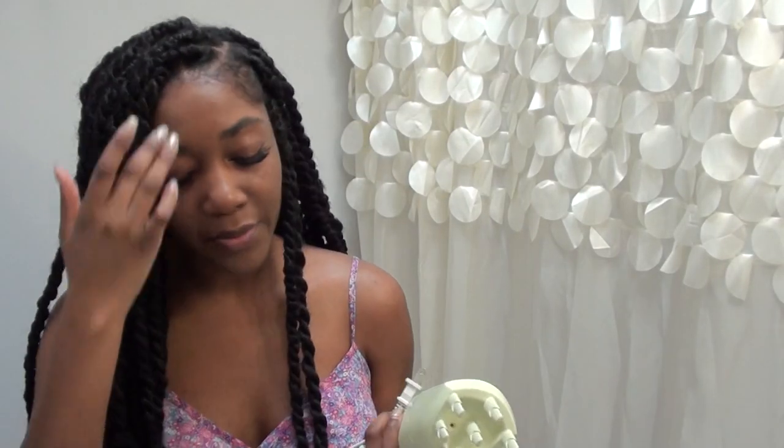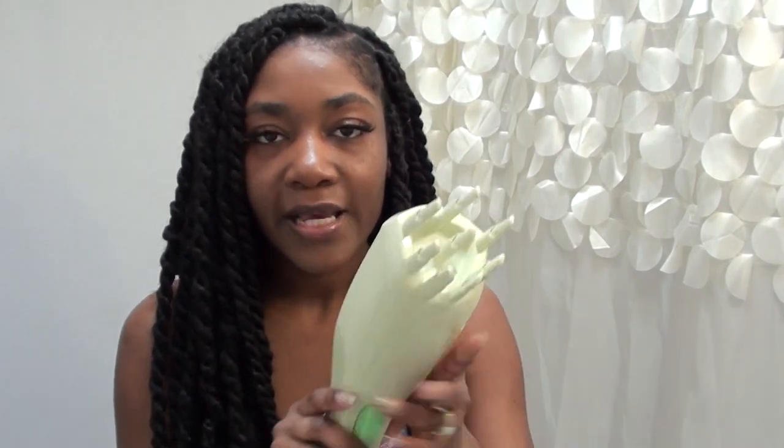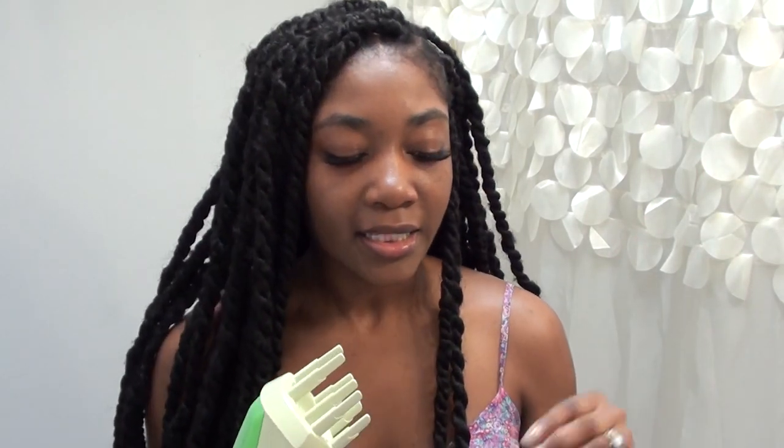One of the things I'm going to be using in this tutorial — which may be something that a lot of people don't have access to — is this machine right here called the Q Redo. It's generally popular on YouTube for refreshing styles. I purchased this like three or four years ago. I don't use it a lot, but when I do it is extremely helpful. It's basically a hair steamer — you put water in here, press this button, and steam comes out through these holes. You can use it to kill bacteria that creates smell and add moisture to your hair inside your twists.